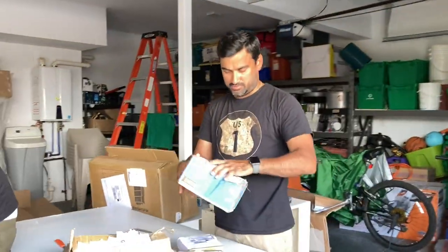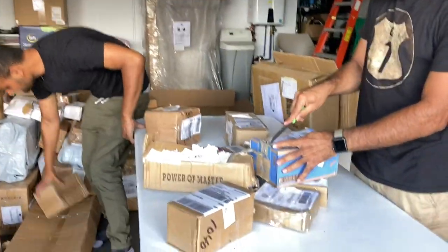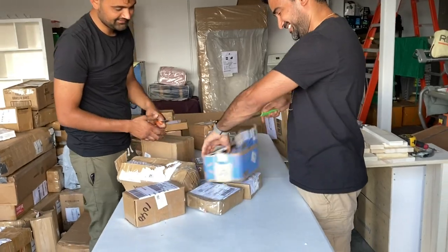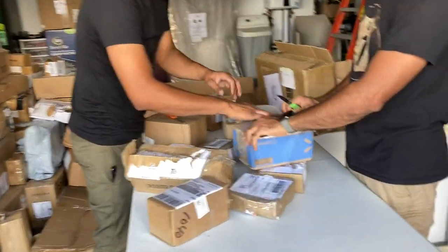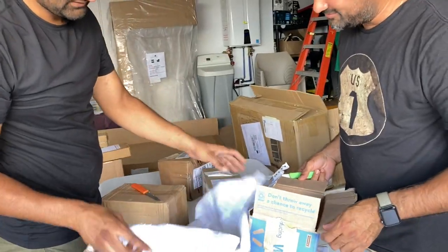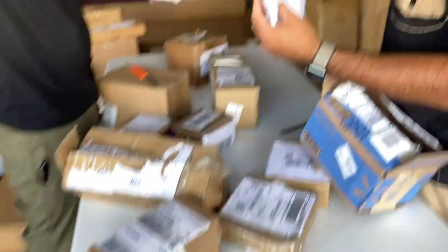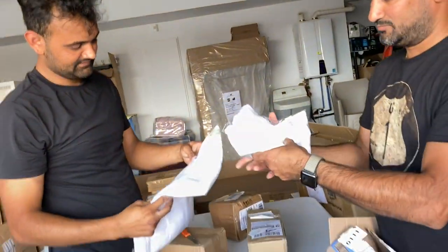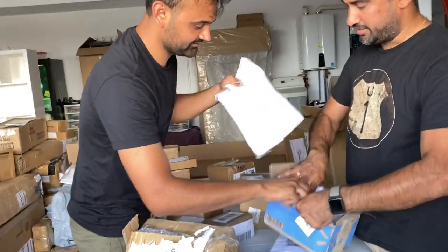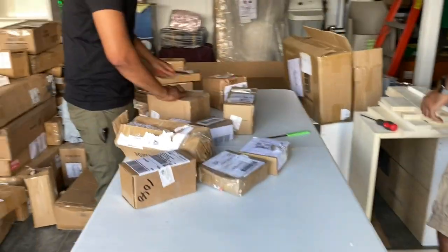Let's start with this Walmart box — looks like a Walmart return. It seems like some kind of cover or something. Let's put that as a waste and get another box.